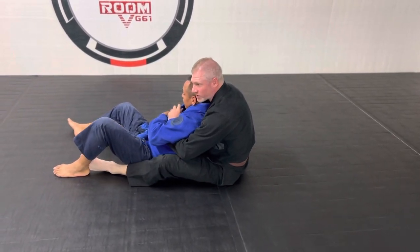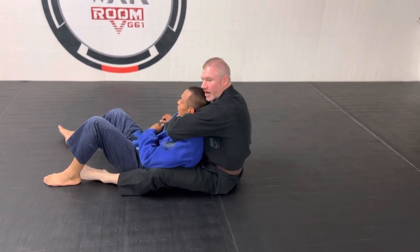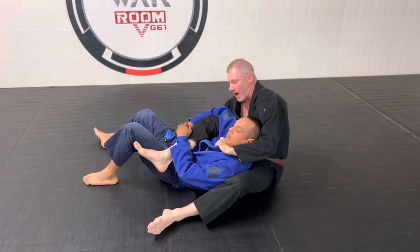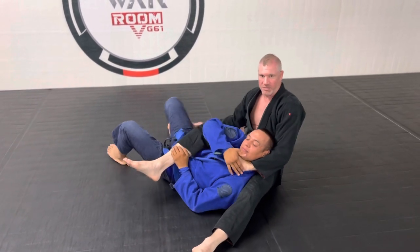There are a number of different finishes here, but for right now we're going to come over the top, grab the collar, let go of the pant leg, drag the leg over, grab the lapel, grab the pant leg, and do a really nice bow and arrow finish.